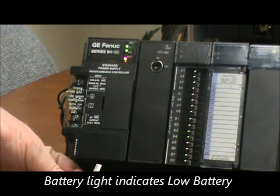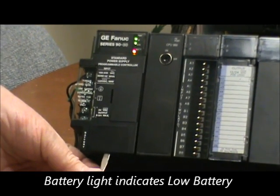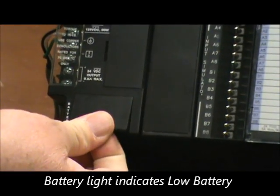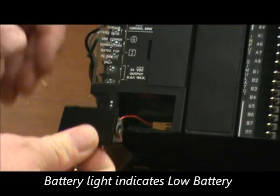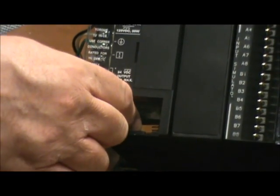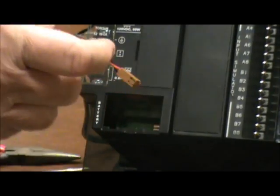To access the battery, we go to this bottom door and just gently pop it open, lift out the door, and then gently remove the battery plug from the internal plug.